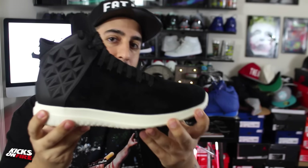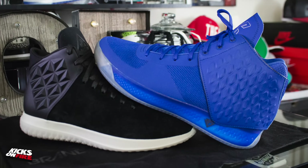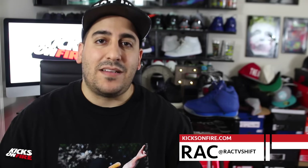Make sure you let me know what you think of both the J Crossover 3 and this unnamed sample in the comments below. Brand Black is really active on social media and I'm sure they'll be in the comments checking out what you have to say. Make sure to follow us on Instagram and Twitter at Kicks on Fire, and follow me personally at Rack TV Shift. If you haven't already, hit that subscribe button on the way out — I'll talk to you guys soon.